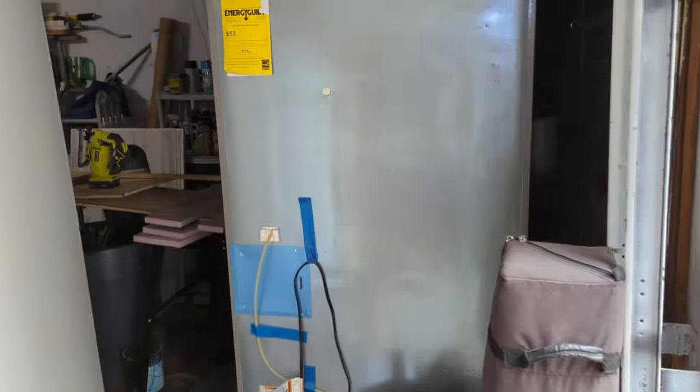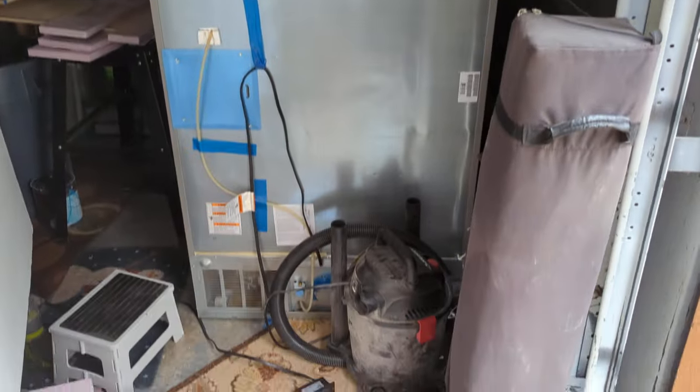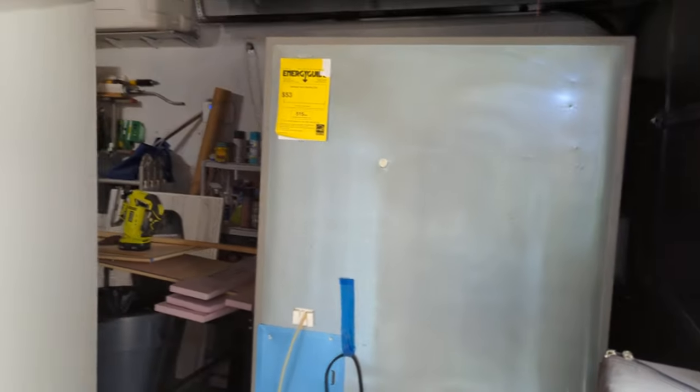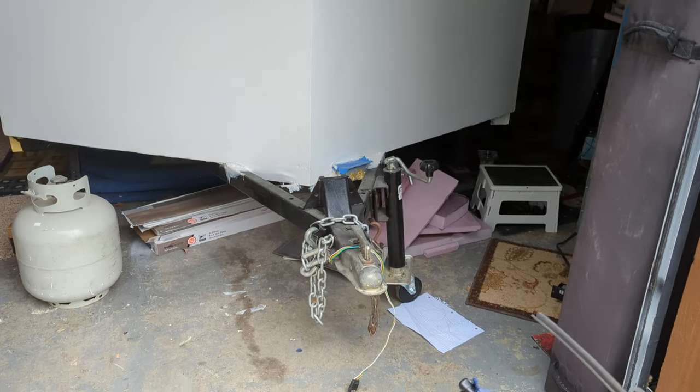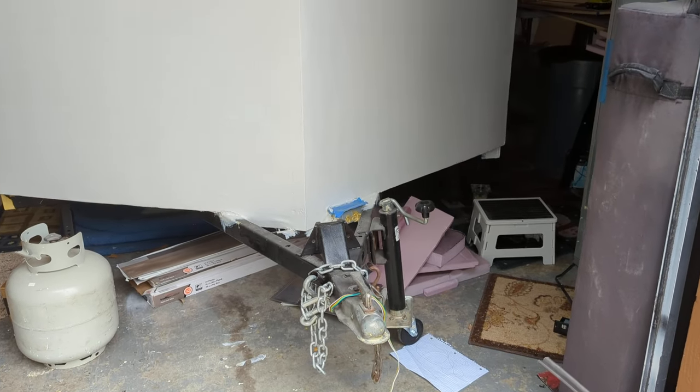We got a new refrigerator I'm cleaning up, getting back to working, so that should be done in a couple of days. But the camper is the main thing here, so I just wanted to do an update. I don't remember where the last update was, but I think since then I've gotten the first wall all but the top coat done.